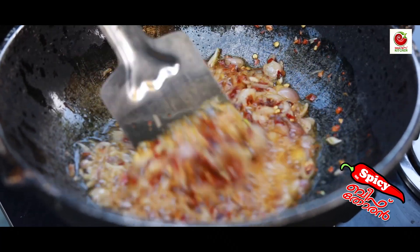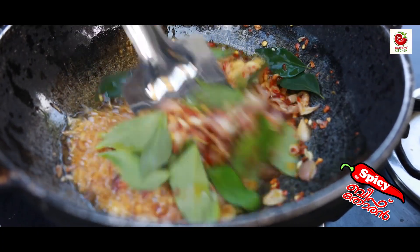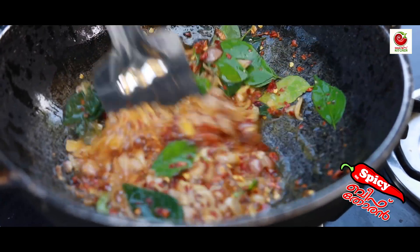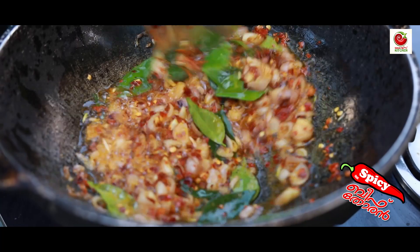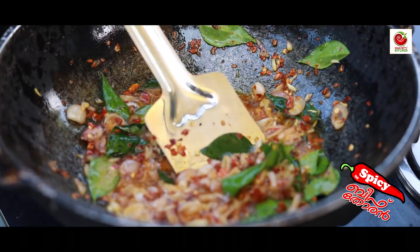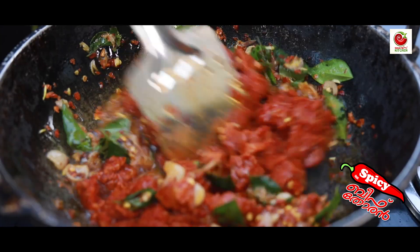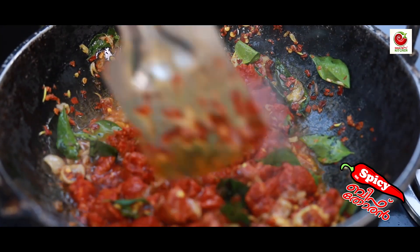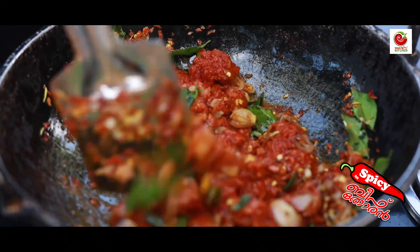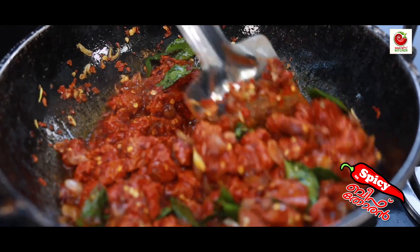We'll mix it until it reaches a golden brown color. Now we are going to mix the beef with this and combine it together. I will add a little bit of beef and a little flame.